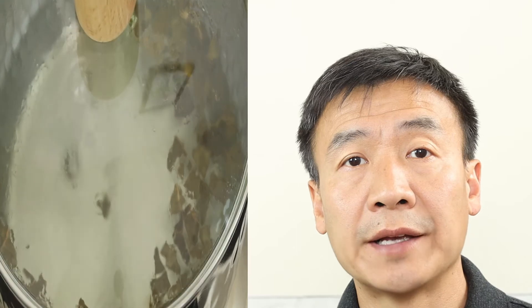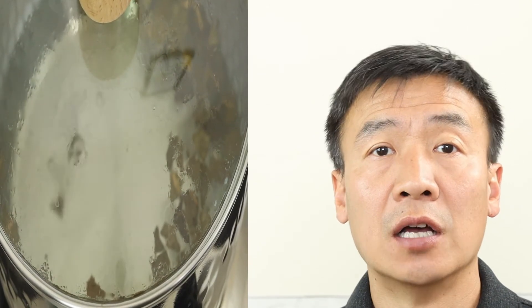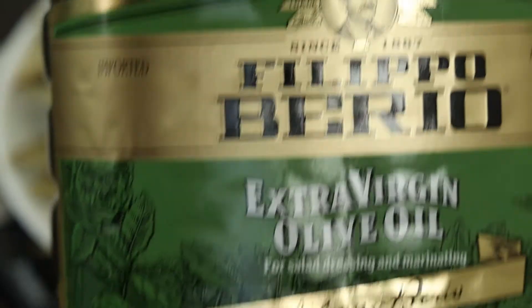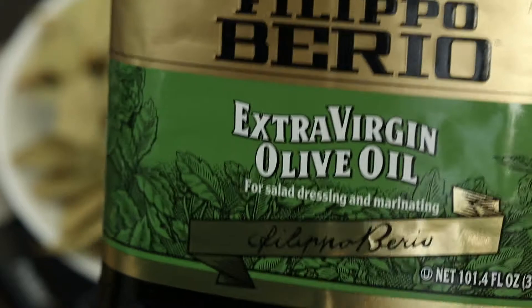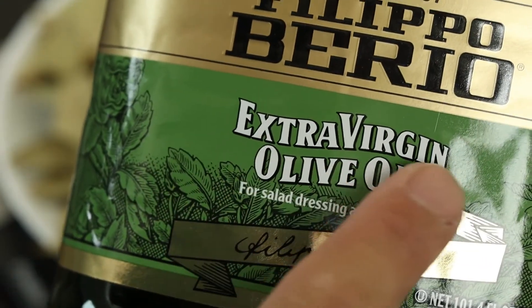The decoction will take 10 minutes of boiling. While it's boiling, the next method is infused oil. We're going to need to use extra virgin cold-pressed olive oil, which has the most nutrients from the olive and can also help extract the oil-soluble chemicals from the bay leaf.